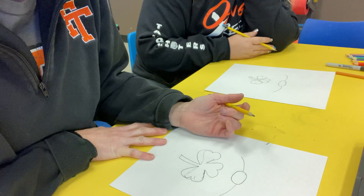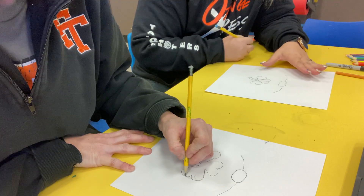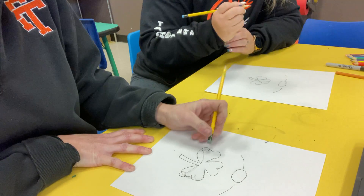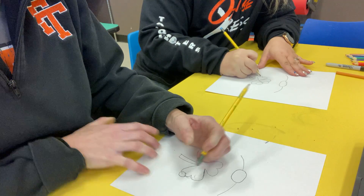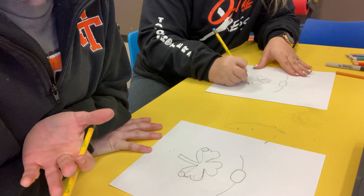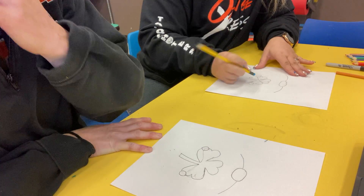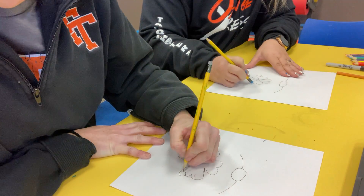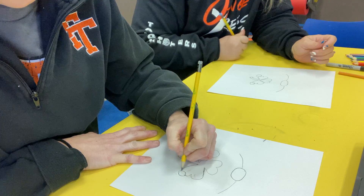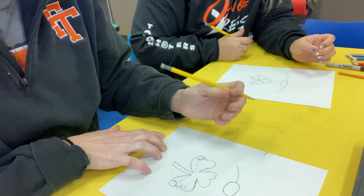Now we're going to put his cute little hands. We're going to take his hands right here and just draw little circles, then erase the pencil mark. That's where I'm putting my hands, but you can put your hands wherever you would please.